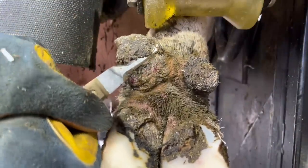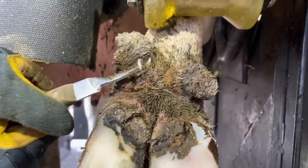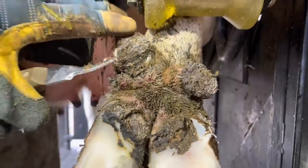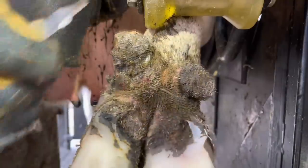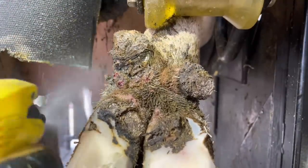Now because dewclaws tend to stay a lot drier, consequently they're much harder. You'll notice that as I'm trimming on this, you'll be able to hear it and see it — it's much more difficult to cut through. A common question I get is, do I disinfect my knives when I'm working on cases like this? And when it comes to digital dermatitis, I do. Anytime I'm in that area, I spray those knives down so I don't transfer that to the next cow.